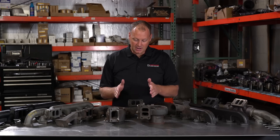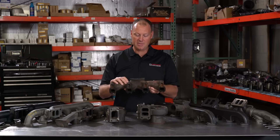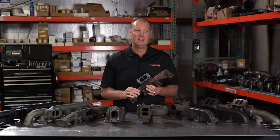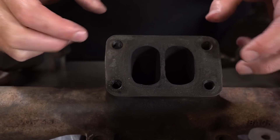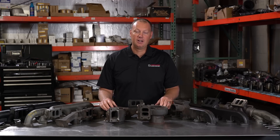Right here is a stock 12-valve manifold. This one we've actually cut up because it's going to be turned into a 4BT, but this is a stock 12-valve manifold. This is a T3 footprint. Most turbos you're going to get are a T3, a lot of T4. That's the spacing of the bolts, the size of the holes — T3 pattern right here. So why would a guy want to upgrade? What reasons do you need to upgrade an exhaust manifold?